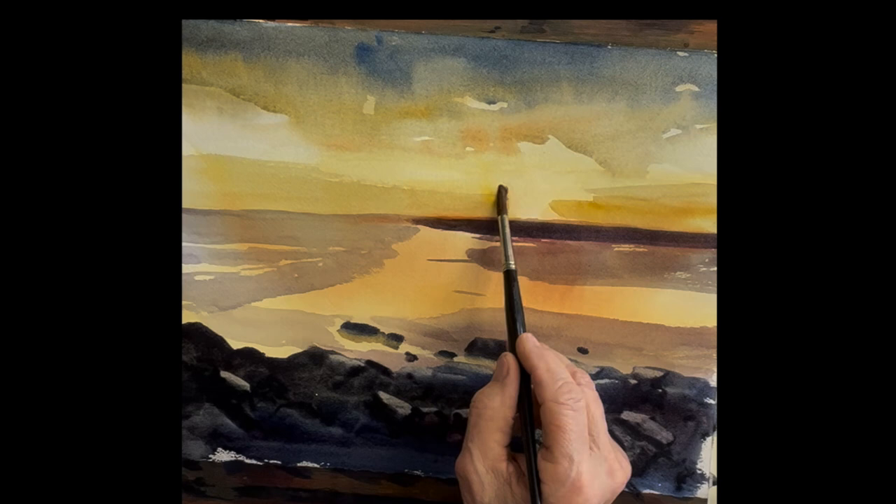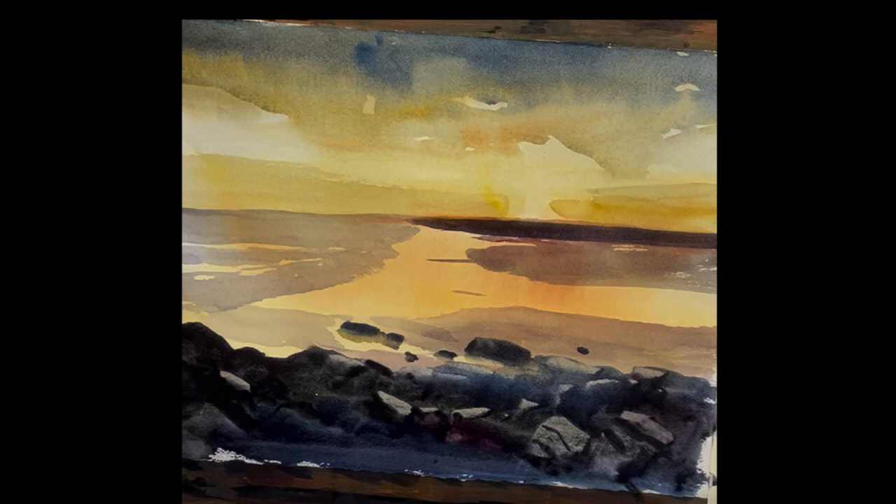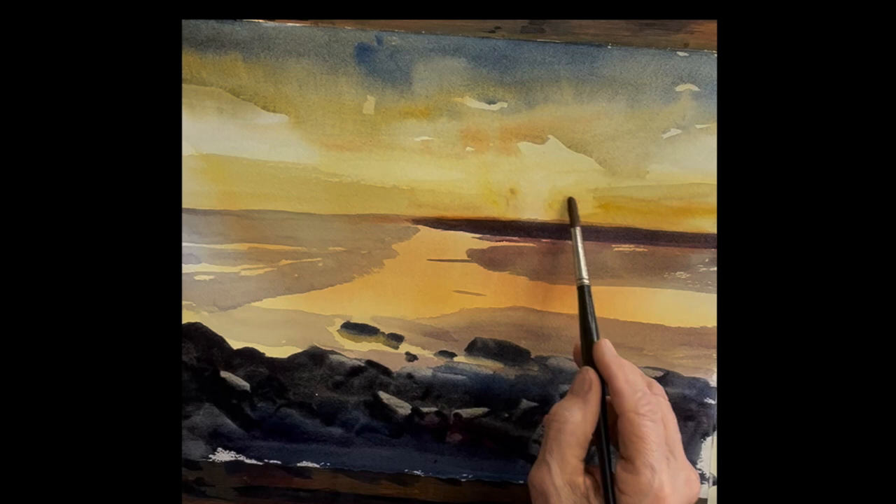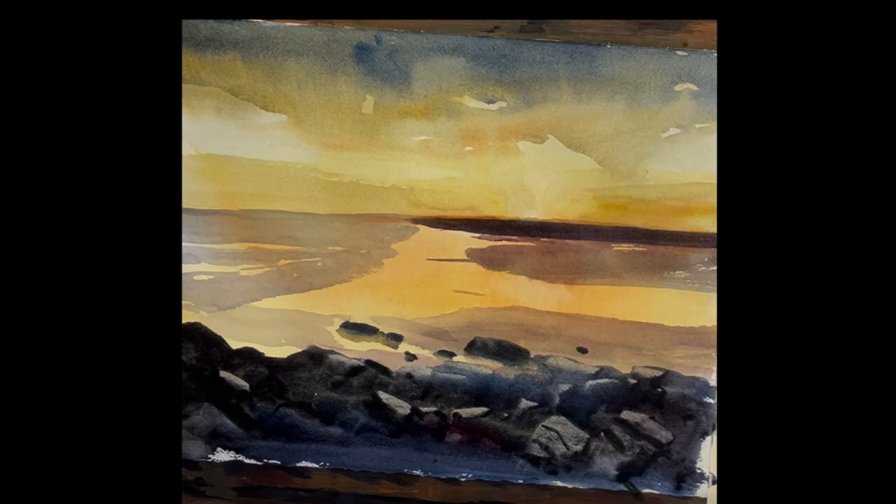We're almost there — that's very beautiful. Just soften those edges. You can always put it in and then take it off with the towel to shape it. So there's the final painting — very simple, very nice, very warm. I hope you enjoyed it. Thank you for joining me and I will see you again very soon. Thanks for watching.